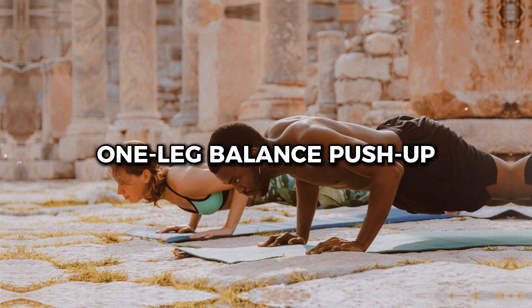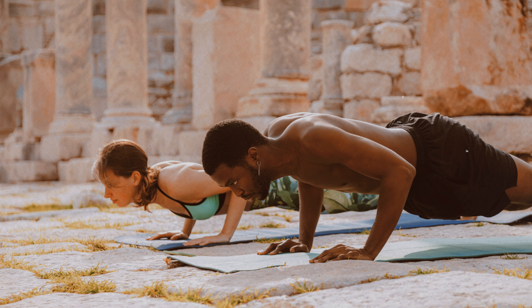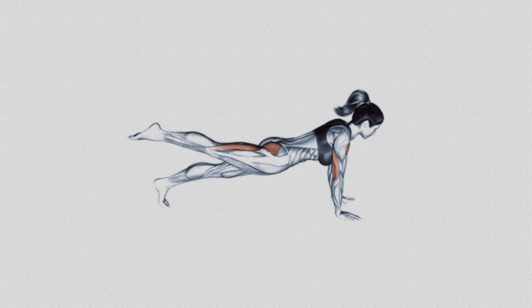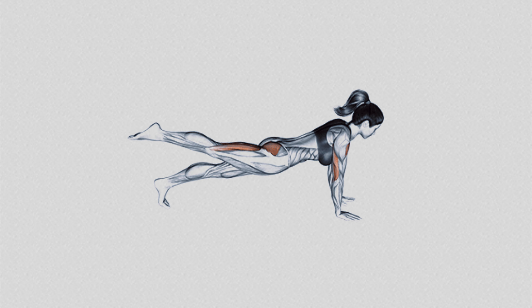Number 5: One Leg Balance Push-up. If you have mastered the elevated leg push-up, the one leg balance variation is the next ideal challenge to increase difficulty. By keeping one leg in the air throughout the entire set of push-ups, you intensify the work of the core, hip, and thigh muscles, forcing them to engage to maintain stability.